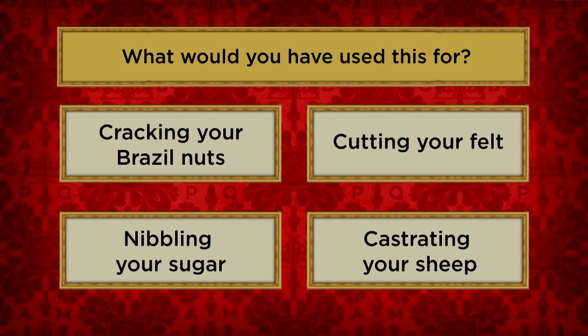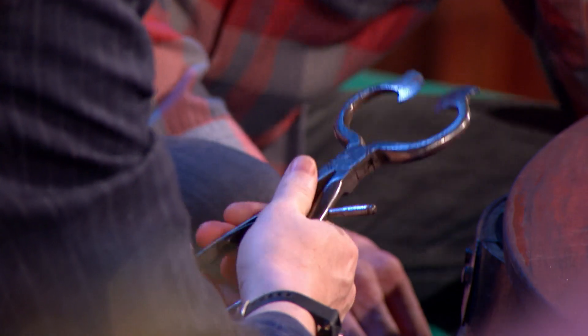What would this have been used for? Cracking your Brazil nuts, cutting your felt, nibbling your sugar, castrating your sheep. What about the Brazil nuts? I think cracking Brazil nuts, yeah. Remember, you need something just a little bit sharp. No, because you can get it on that little ring bit. We've looked at it from all angles now. Not a clue. I need an answer. We have talked ourselves into cracking your Brazil nuts.